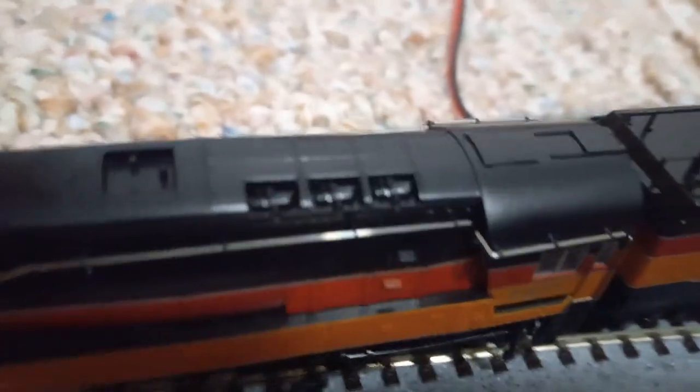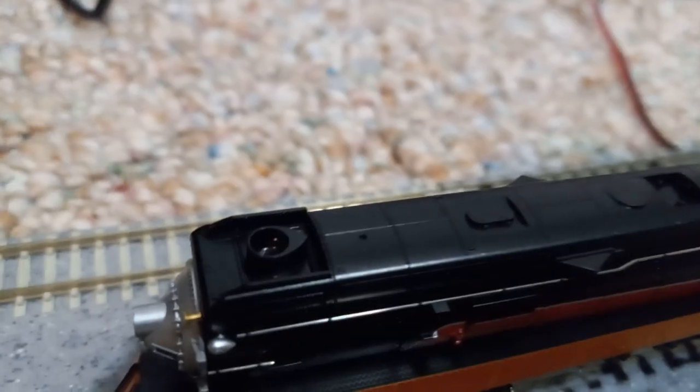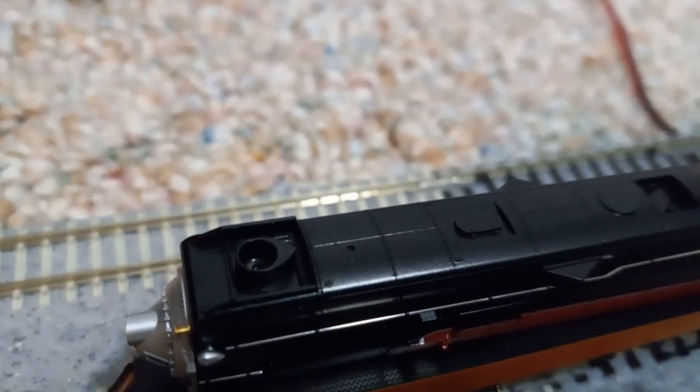I flipped the camera around. Okay, there we go. Look at all those details. This might be able to do smoke, but I don't know — I'll have to look into that more.